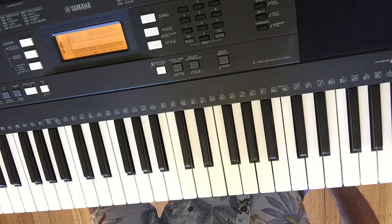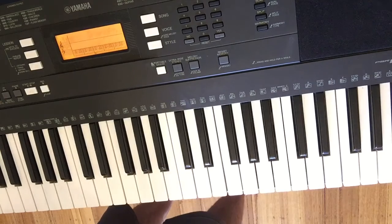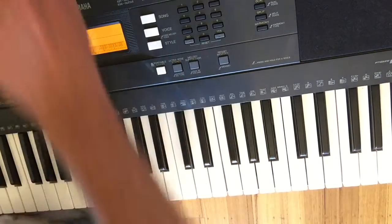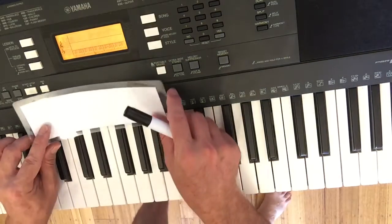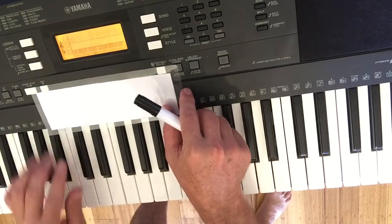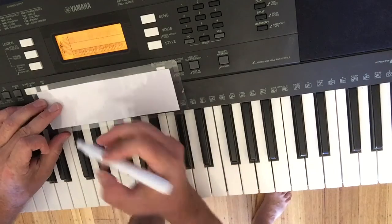Cool as Hell — we only need five notes to play this song, and you can find them and play them down low on your keyboard or in the middle.